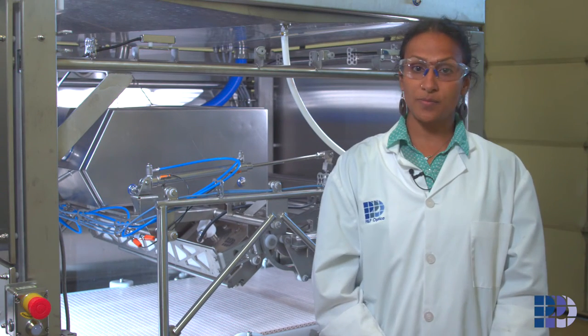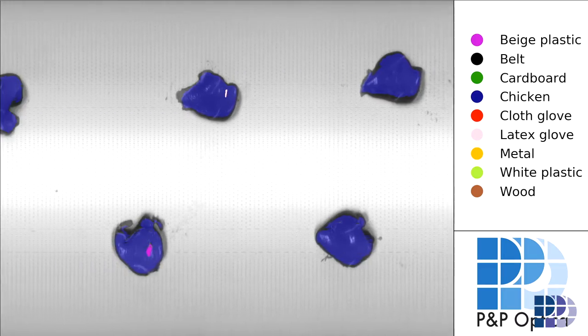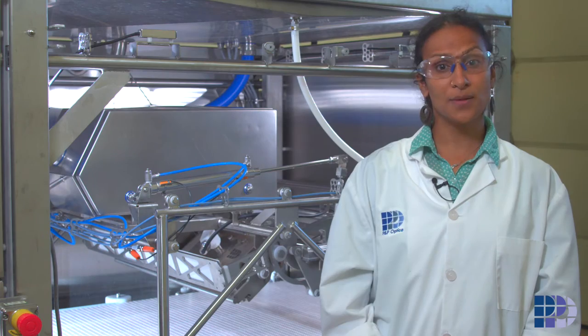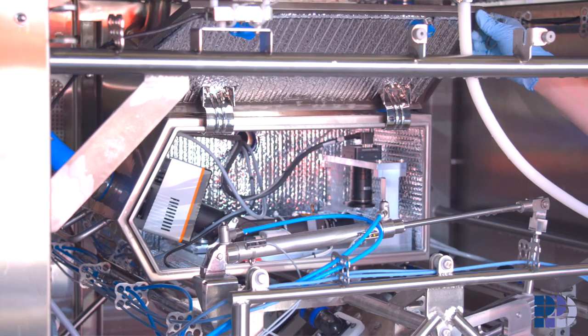The assembled PPO Smart Imaging System is then tested at our facility for your specific application before being shipped. The PPO system is specifically designed to be easy for our clients to clean and easy to service and maintain in your plant.